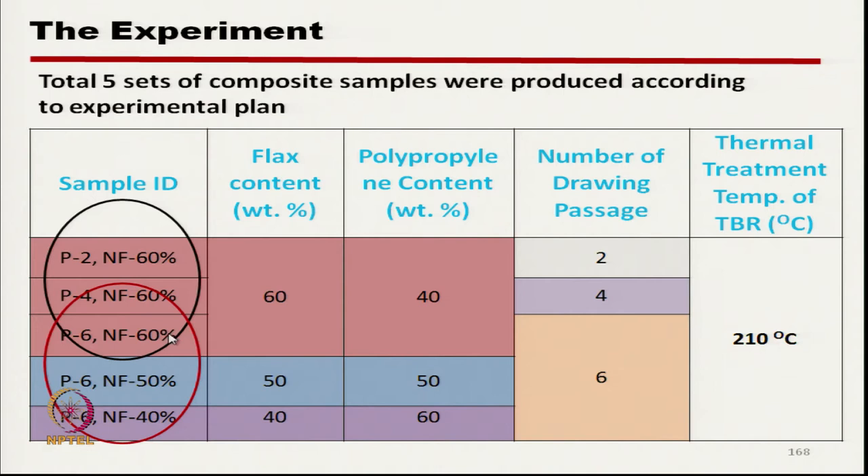Another variable was natural fiber component at 40%, 50%, and 60%. The ultimate composite stage is a 50-50 composite, but these ratios refer to the thermally bonded roving stage. The treatment temperature for all composites was 210°C, so thermally bonded roving produced at 210°C was used in this composite-making process.